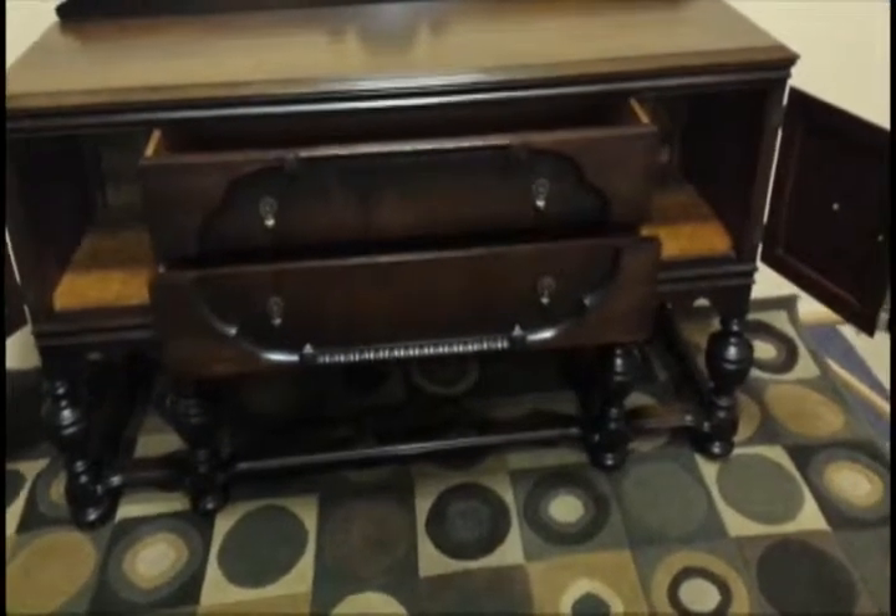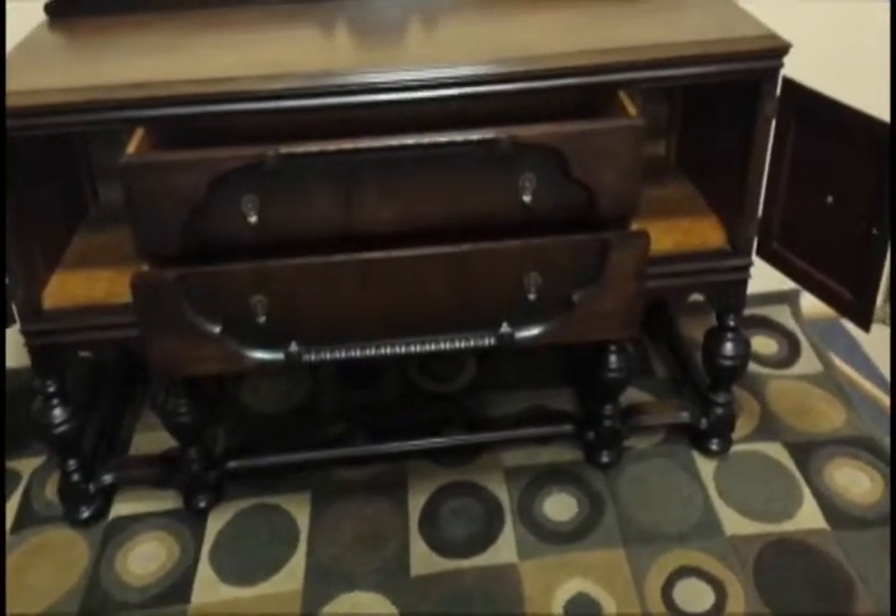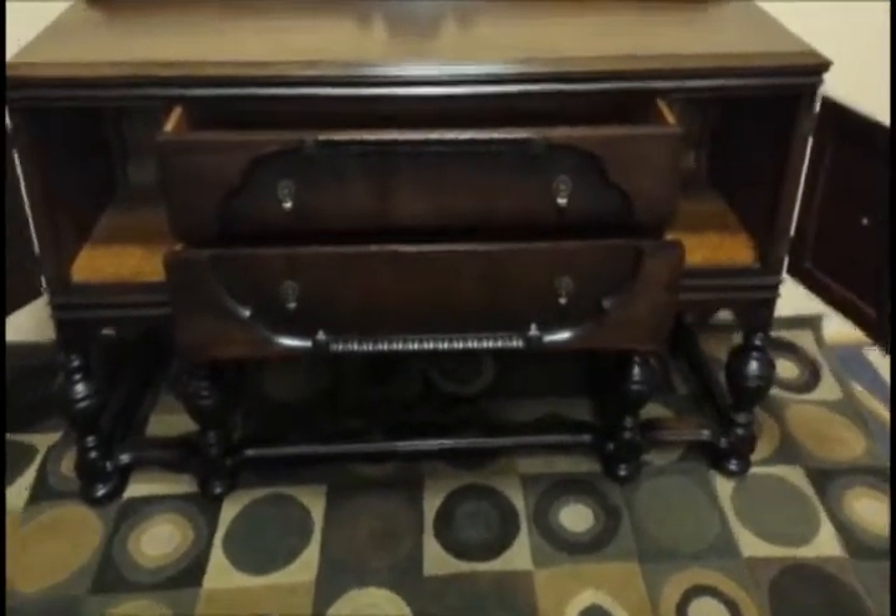The sideboard features two central drawers and two side drawers. Lovely ornate styling that's all original. As you can see, it's perfect — nice original hardware. And the interior of the drawers are finished and clean.